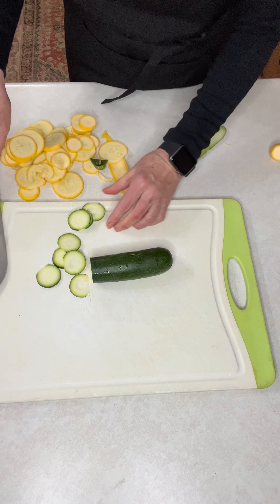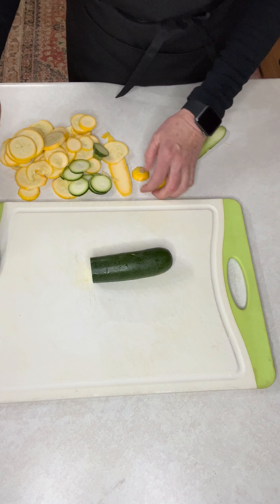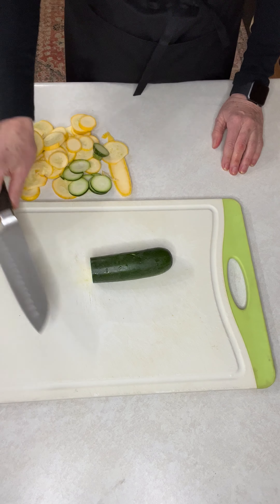You might nick yourself a little, but that happens — don't be discouraged. If you're really scared, you can use cut-proof gloves.